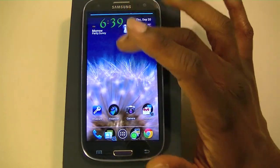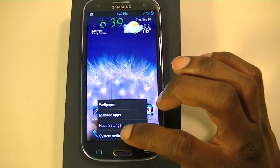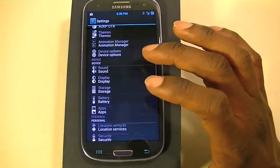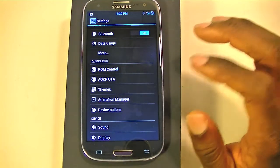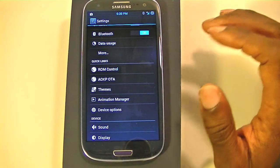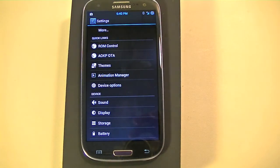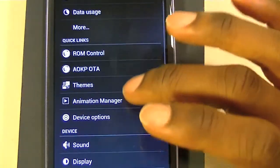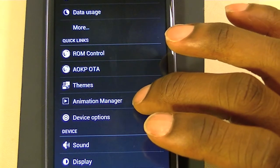We can go into the settings — you can access settings from the dropdown or from the app, just like on the S3 with Nova Launcher. You can see it's the typical Ice Cream Sandwich/JellyBean menu, like on a Nexus device, Galaxy Nexus, or Nexus 7. The difference is you have ROM control, AOKP OTA, themes, and animation manager.